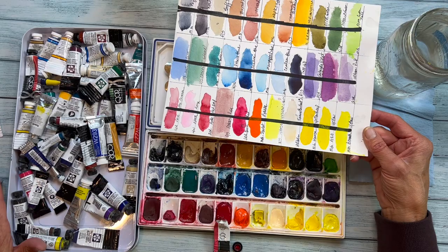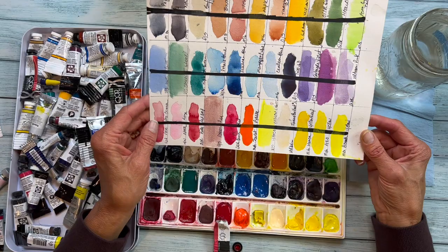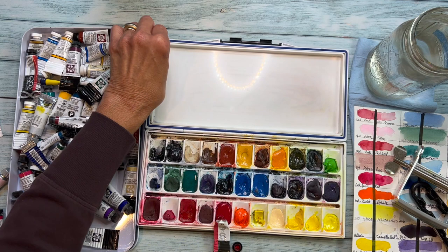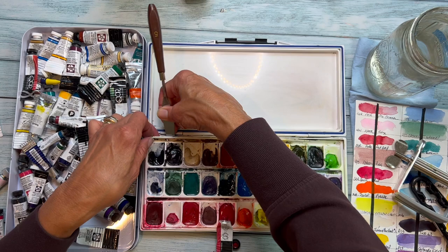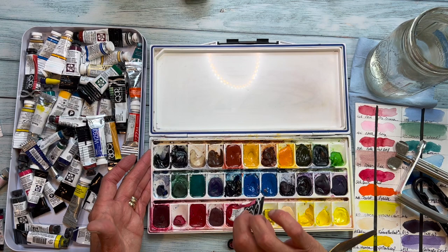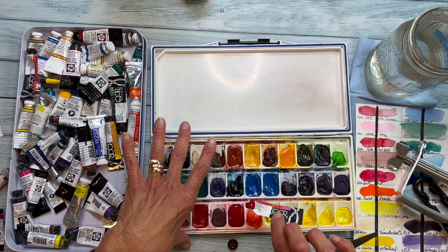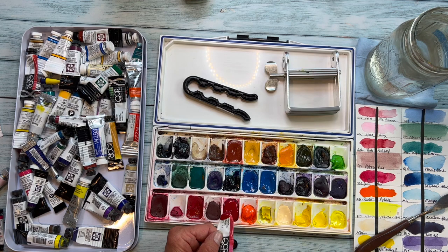This is my collection of tube paints. This is a 33-well palette that I absolutely love — I'll put a link to it because you have a ton of mixing space in here. You have two full trays here, and you can take this one out also. You've got another full flat mixing well under here, and then have those three enormous mixing wells. I really love this palette. It has a silicone seal all the way around so it keeps your paints in really good condition.